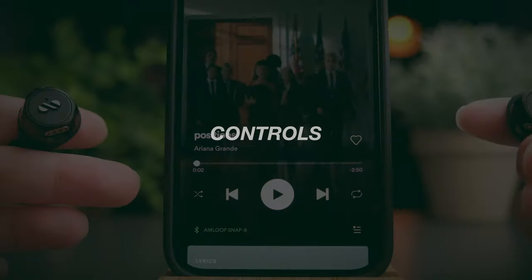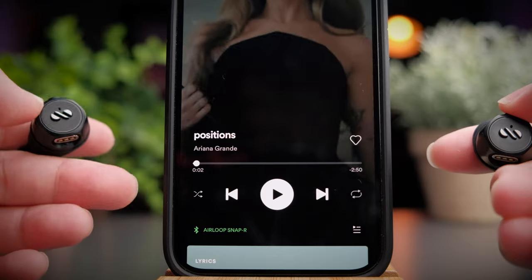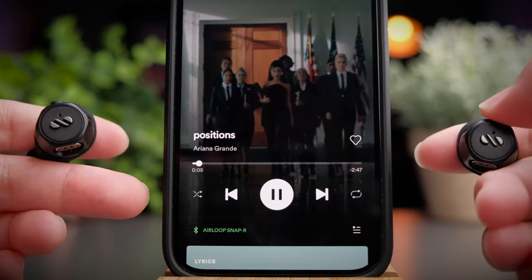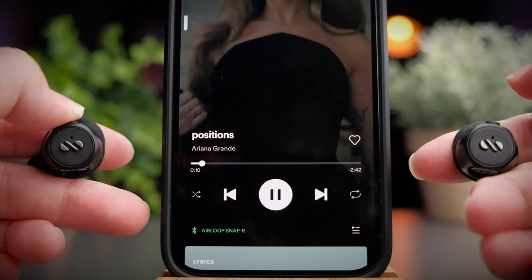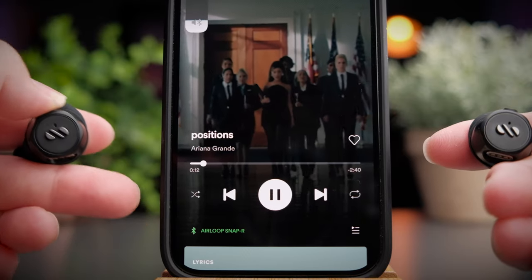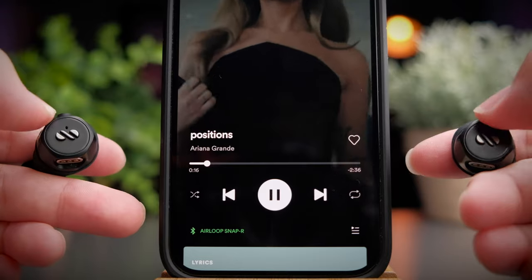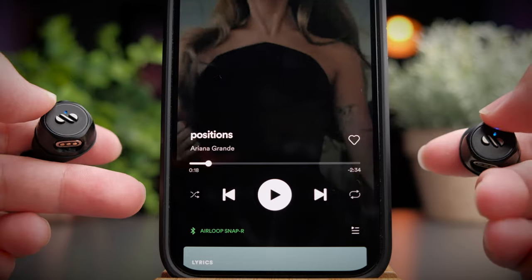The Air Loop Snap provides pretty comprehensive controls for all your media requirements, including volume control. To increase the volume, press and hold the right earbud and it will slowly increase; to decrease the volume, press and hold the left earbud. To play or pause media, or to pick up a phone call, simply press once on either side of the earbuds — or alternatively, just take out the earbuds and use the in-ear sensor.